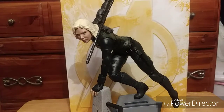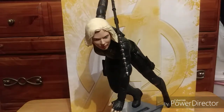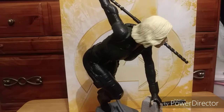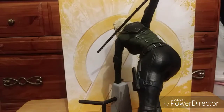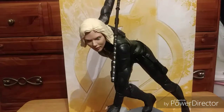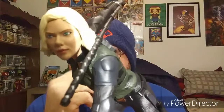Alright, let's get this thing unboxed and take a closer look at it. They did a fantastic job on this. The sculpt — the face, the eyes, everything — it pretty much looks just like the actress Scarlett Johansson.